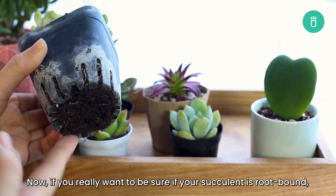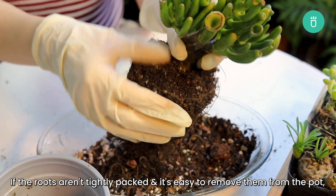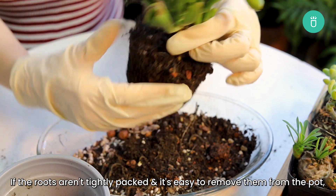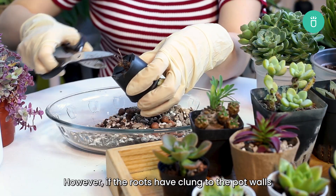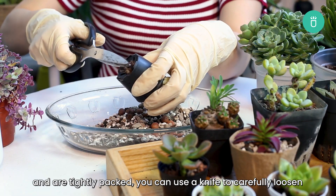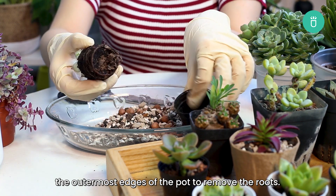If you really want to be sure if your succulent is root-bound, the best way is to take it out of the pot and examine the root ball. If the roots aren't tightly packed and it's easy to remove them from the pot, then it's likely root-bound but not severe. However, if the roots have clung to the pot walls and are tightly packed, you can use a knife to carefully loosen the outermost edges of the pot to remove the roots.